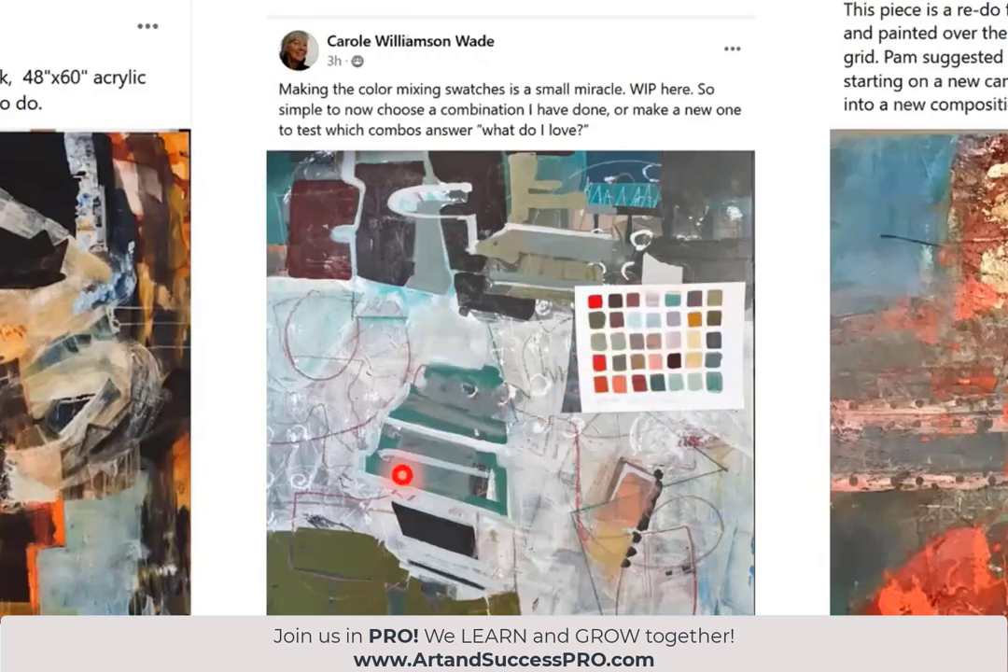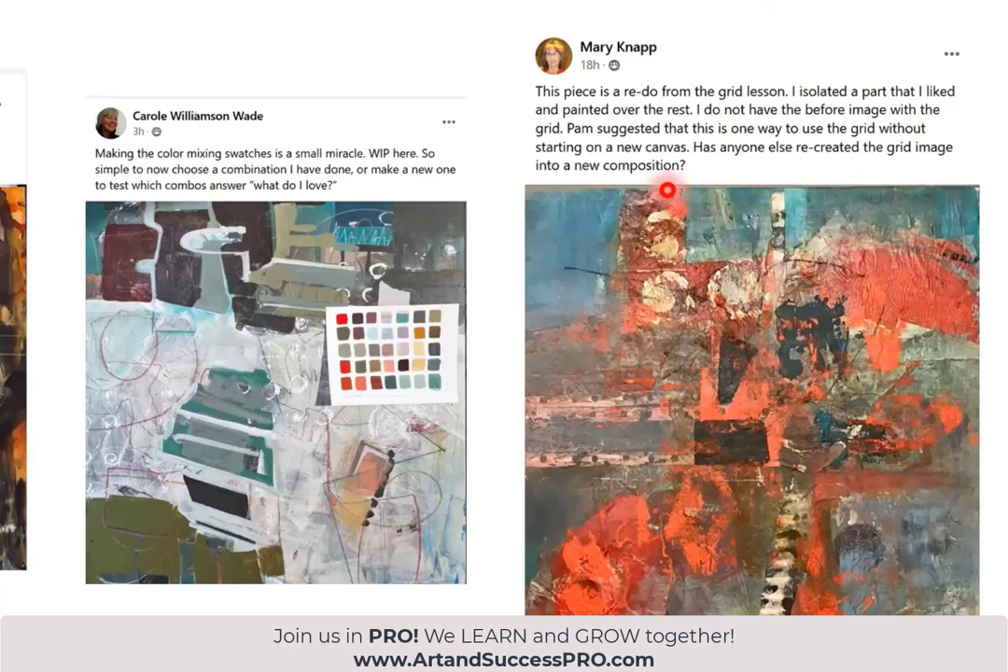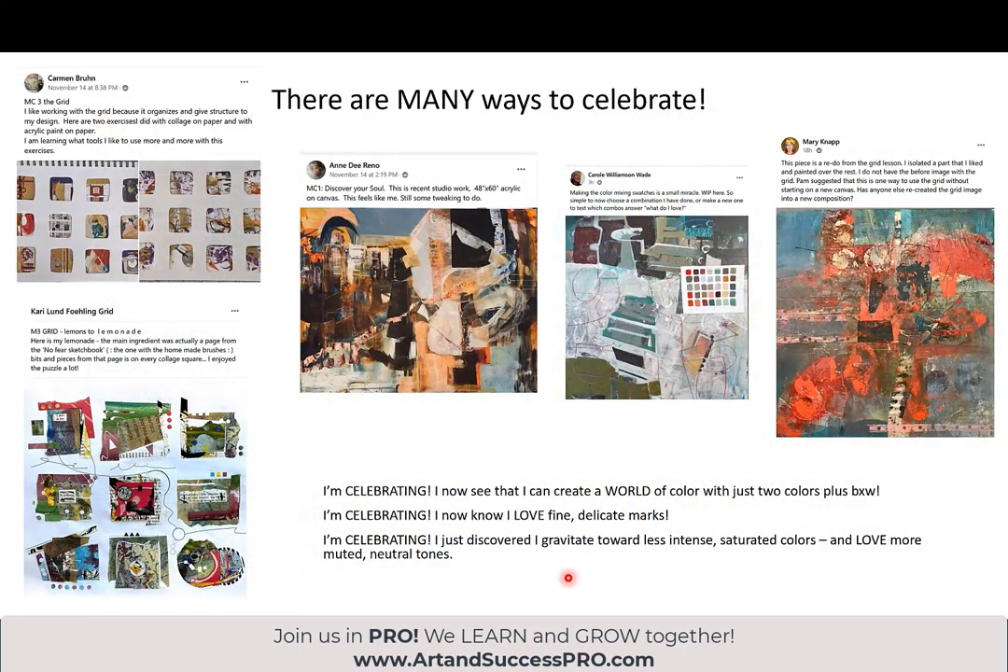You can take a swatch you love — you have the colors written on there and you're not going to have to think about it. That part is not an experiment anymore. Mary Knapp wrote one way to use the grid starting on a new canvas — has anyone else recreated the grid image into a new composition? So the question is: does the grid come first, in the middle, or at the end? The answer is all three. If any of you feel like you've had a moment in your studio where you discovered something new, that's worth celebrating. Say 'I'm celebrating' — I can create a whole world of color with just two colors plus black and white, or I love fine delicate marks, or I gravitate toward muted neutral tones. We're celebrating everything — it's all the steps along the way.